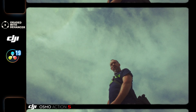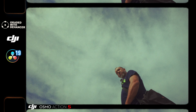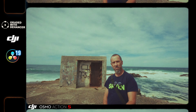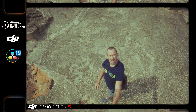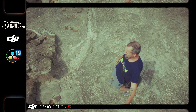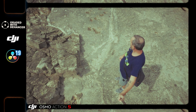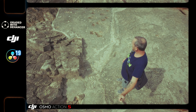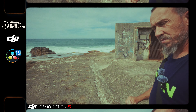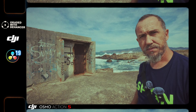Low angle shot. High shot, high shot, high shot.